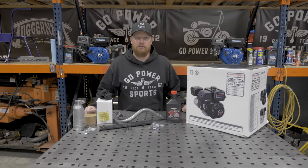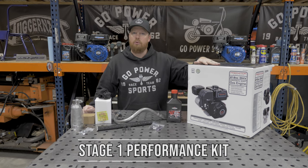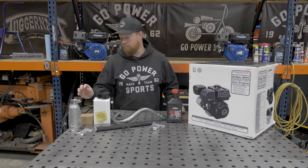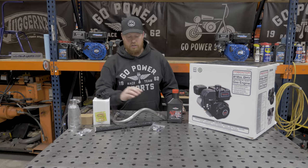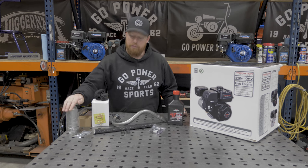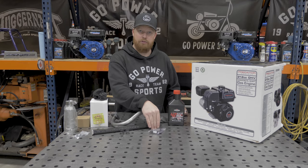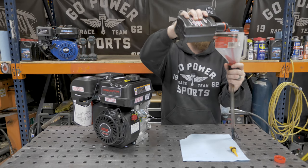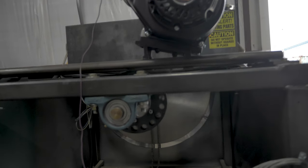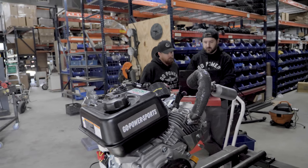Hey guys, I'm Taylor at Go Power Sports. Today we're going to be installing our Stage 1 Performance Kit on a 212cc Predator Hemi engine. In this kit you have an air filter, an air filter adapter, your choice of header pipe — today we're going with the 5438. You can add a muffler, exhaust gasket, valve springs, and a vent filter kit. We're going to use this 4T oil, break in the engine, do a dyno run, and then install the Stage 1 kit and show you the difference after we run a dyno run with the Stage 1 kit.